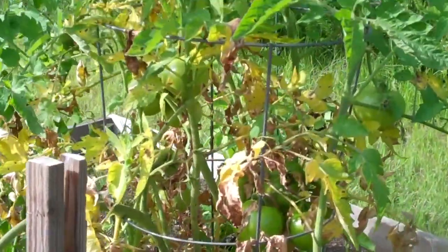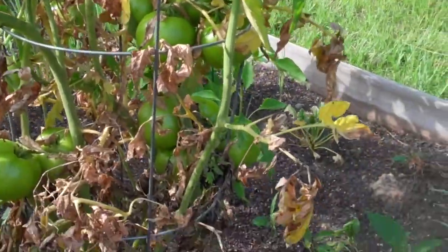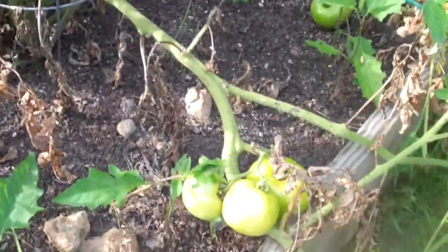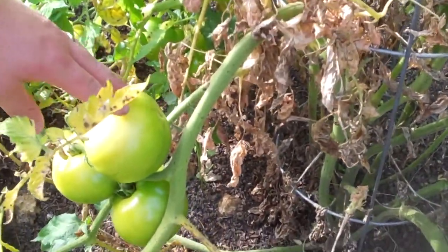But I've had luck harvesting a few red ones. Once they're starting to turn a little bit more red than this, I'll go ahead and pick them and sit them in a window seal to ripen.